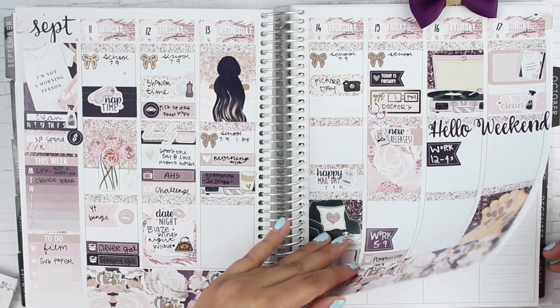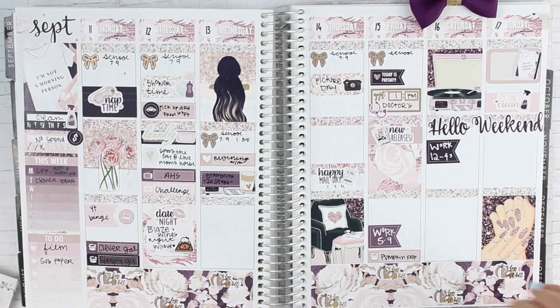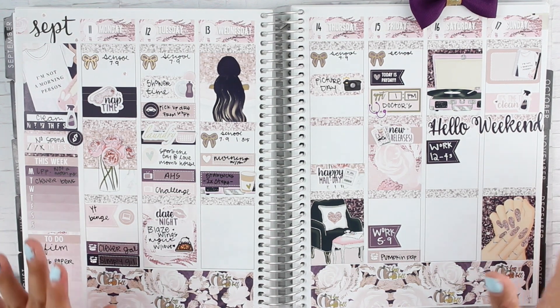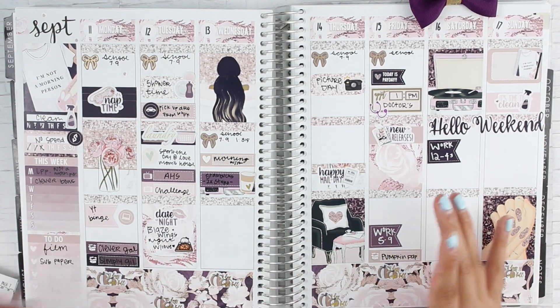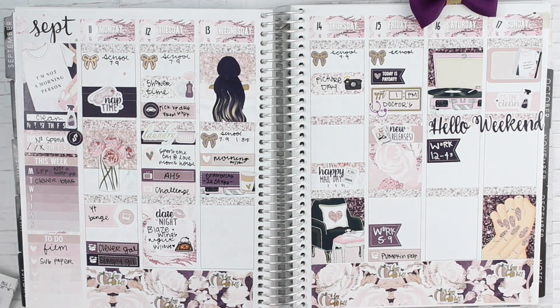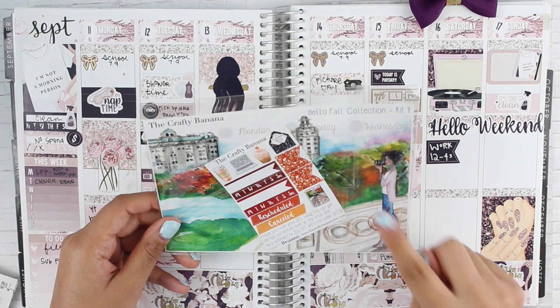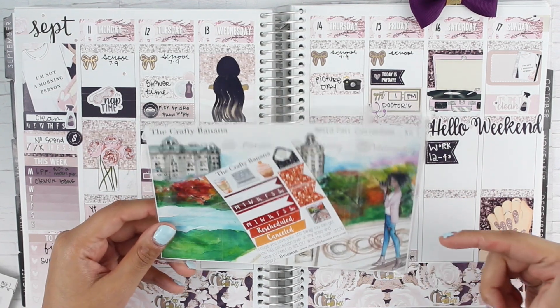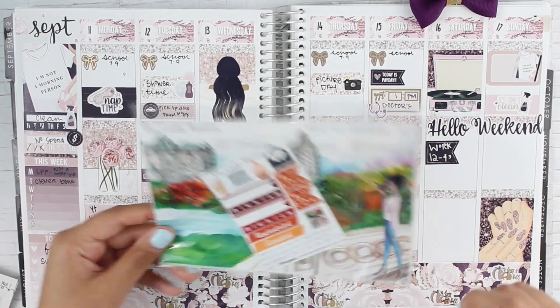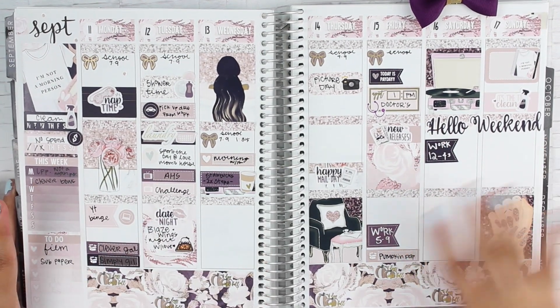Stay tuned for the next couple of videos because October is coming up and fall is literally next week — that's really, really exciting. I cannot wait to plan out, and I'm still debating on what kit to use. I really, really want to use these from the Crafty Banana. Let me know down below if I should use this for the beginning of fall, because it's like 'hello fall' and fall does start next week. Just let me know down below — I really want some feedback.